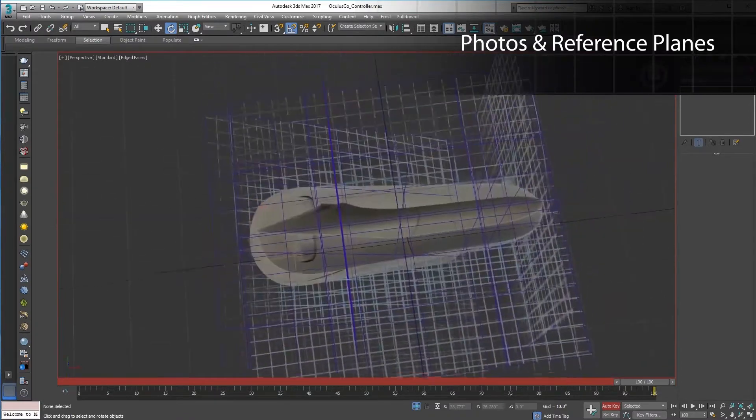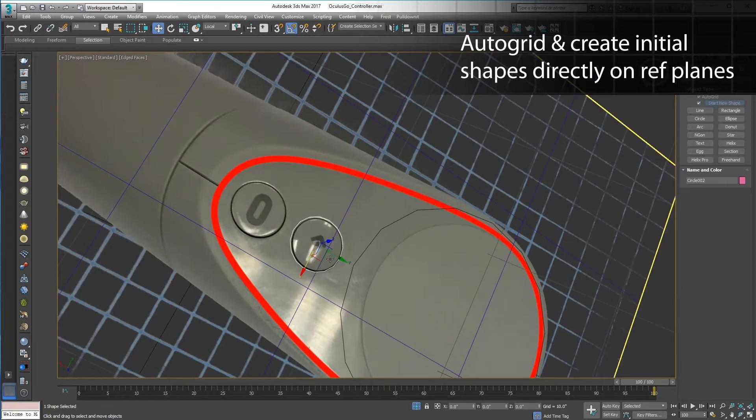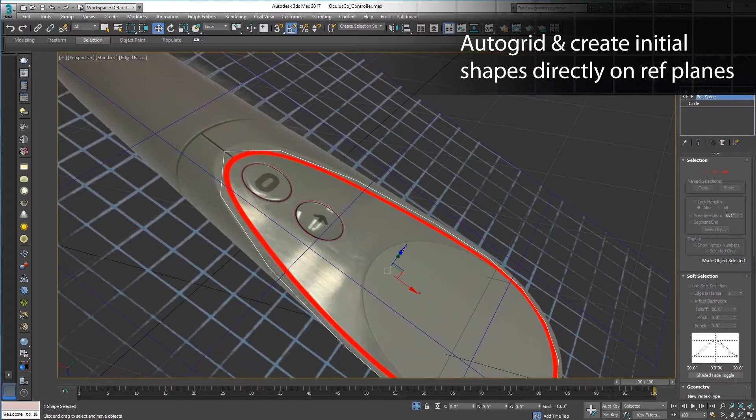Take snapshots from all angles and throw them on planes for reference. With auto grid checked, I can put some circles right onto the reference plane. Then add an extrude modifier to pull these 2D shapes into 3D.